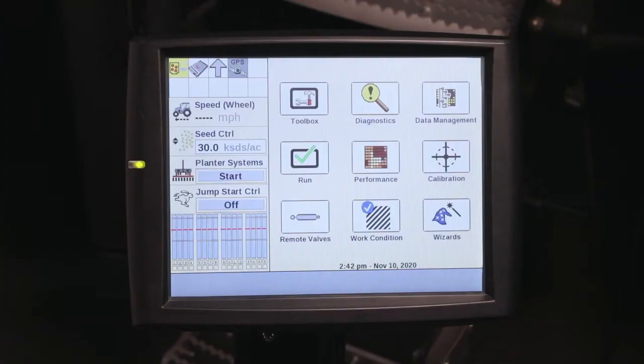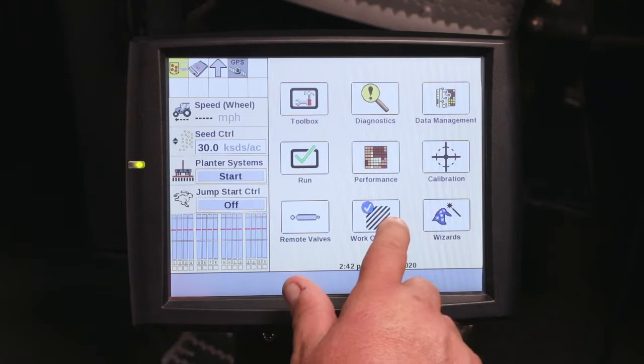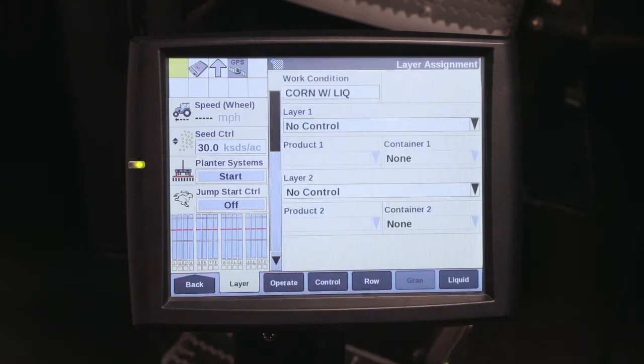Hi, I'm Tony Stanky. Today we'll be talking about setting up layers in the Pro 700. For products to be mapped or controlled by the planter operating system, they need to be assigned to a layer. You can start off by going into Work Condition and Layer.